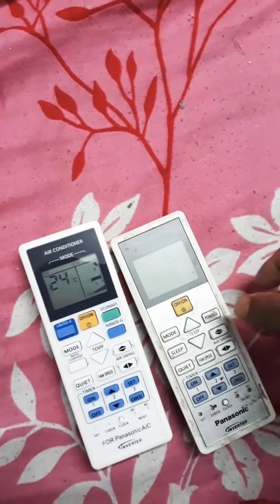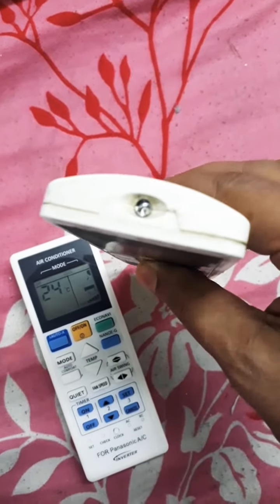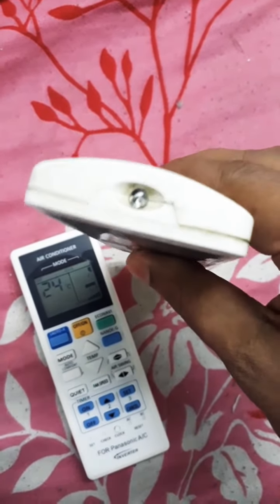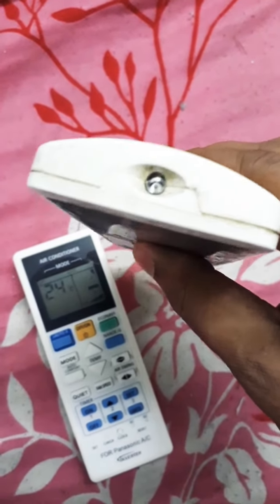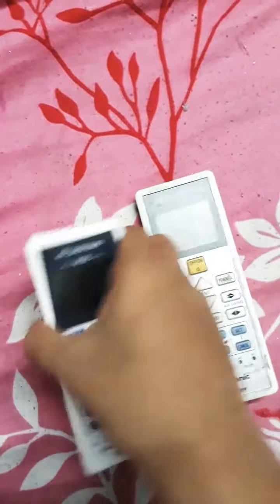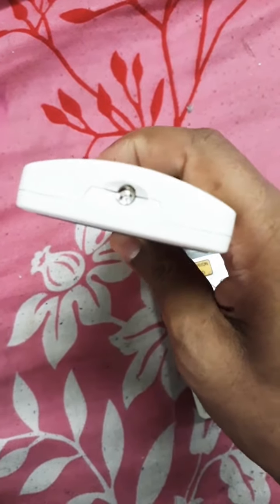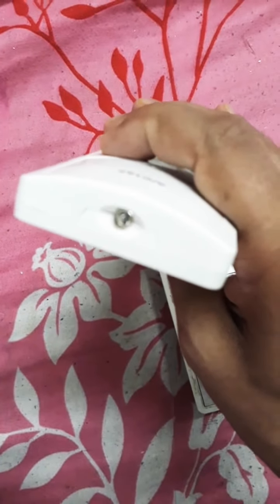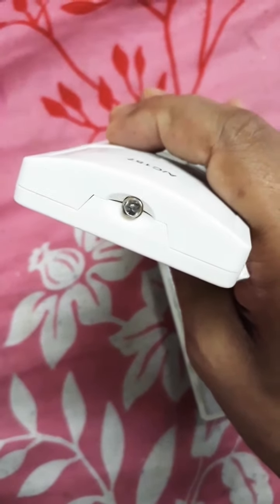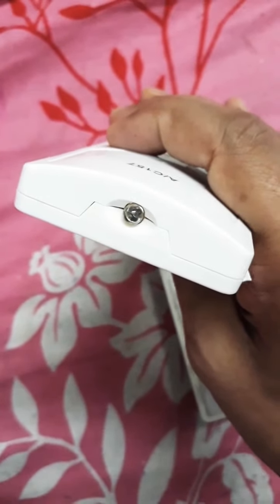I will show you a very easy way. Just take your mobile camera, switch it on, and point it at the remote. This is a defective remote — I just switch it on. Without the camera, you cannot see any light, but through the camera you can see this light. This means the remote is working and you can easily understand the remote is okay — the problem is on the other side.